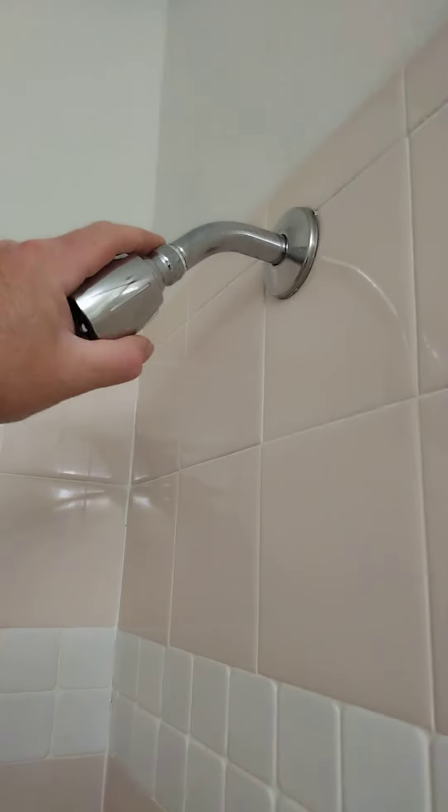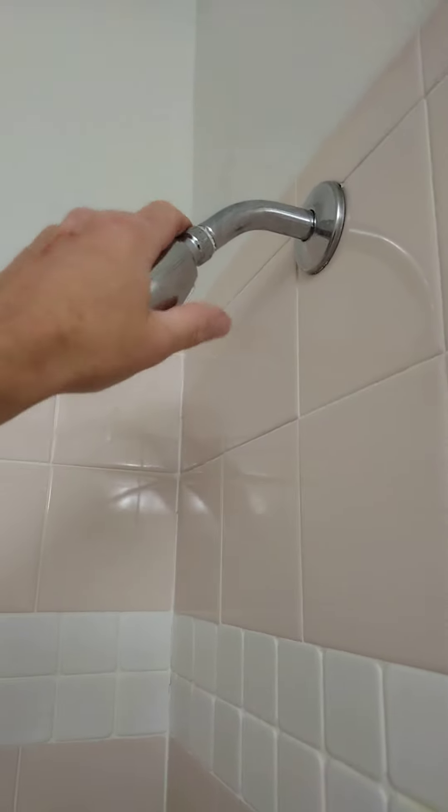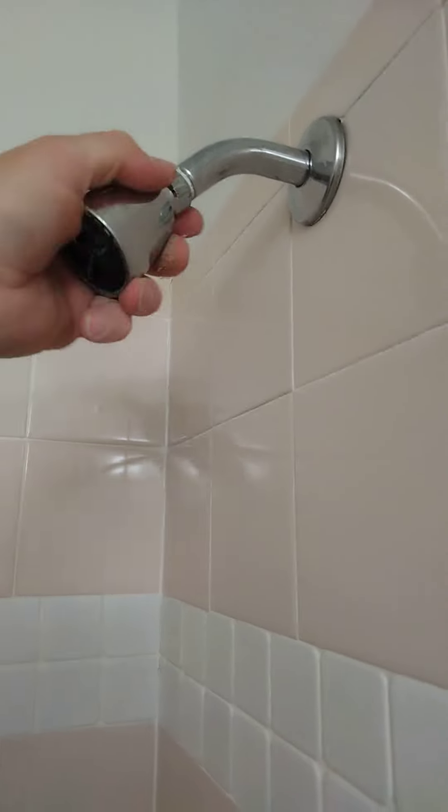I run a handyman service and the most calls I get are for changing out a showerhead — one of the easiest things to do, but apparently a lot of people don't want to do it.